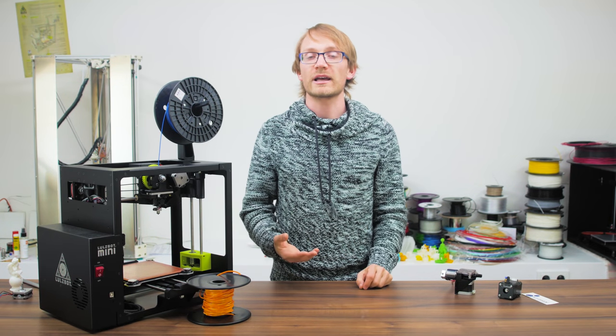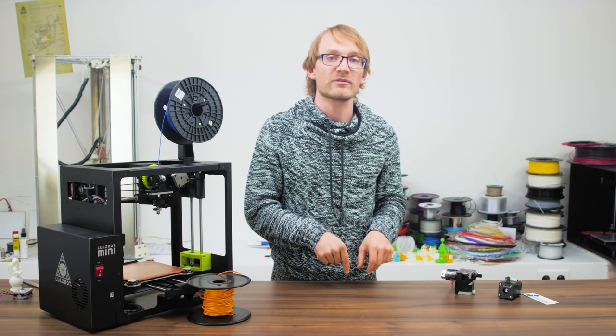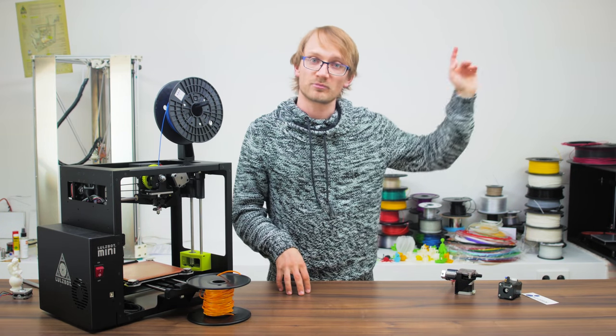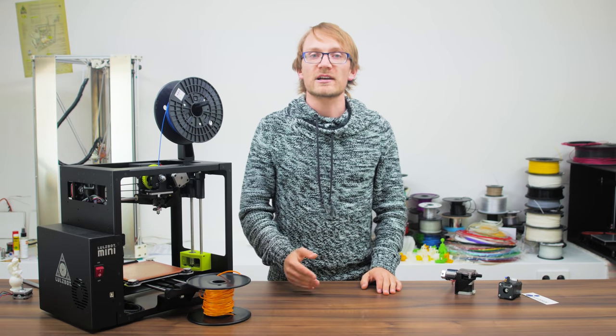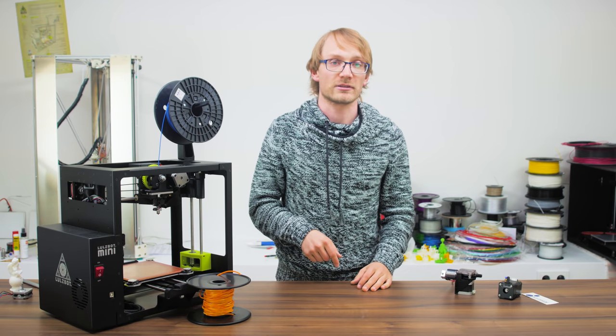So that's the first choice you'll have to make. While you can convert a 3mm extruder to 1.75mm, which I show you how to do in a separate video, you should get the right size right off the bat. Also, you cannot convert a hotend from one size to the other.